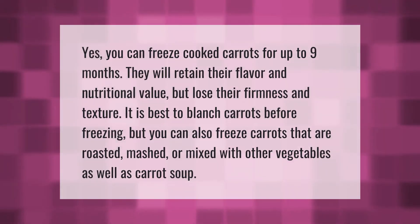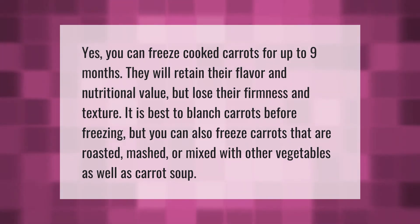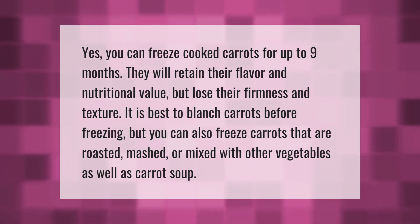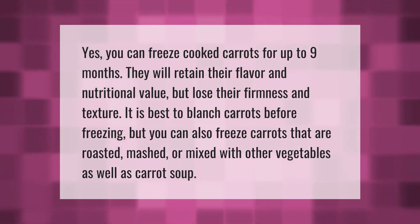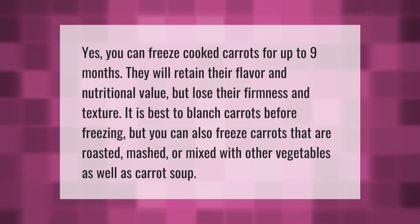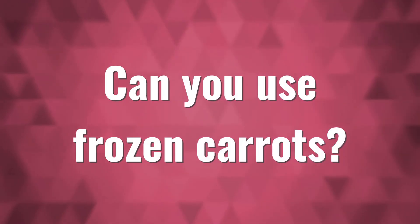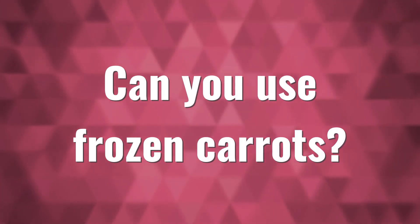Yes, you can freeze cooked carrots for up to nine months. They will retain their flavor and nutritional value but lose their firmness and texture. It is best to blanch carrots before freezing, but you can also freeze carrots that are roasted, mashed, or mixed with other vegetables, as well as carrot soup.